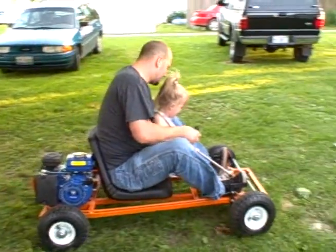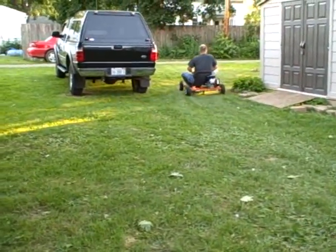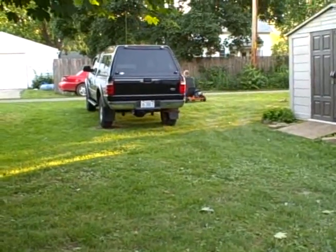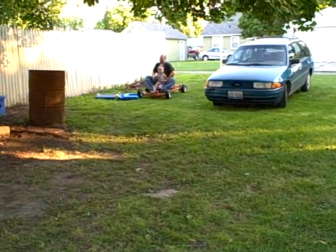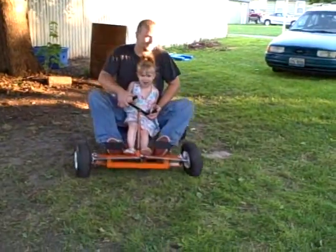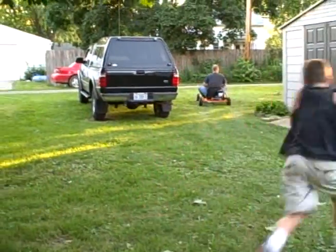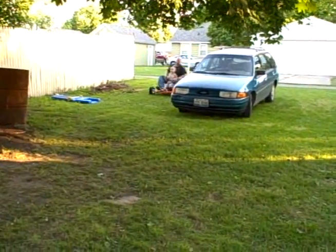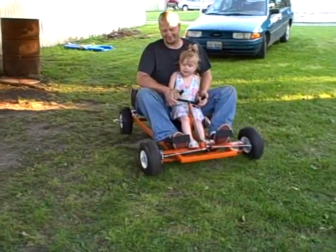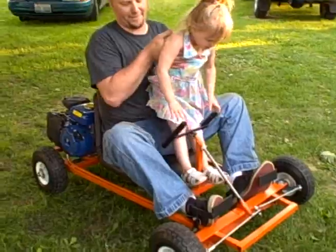I'm ready to run. Alright, wave to the camera. Alright, jump off. Take your time. Jade, come over here.